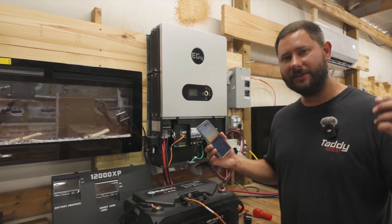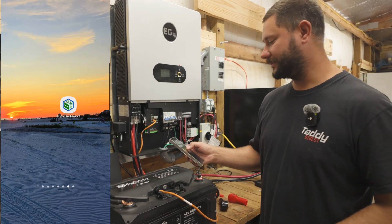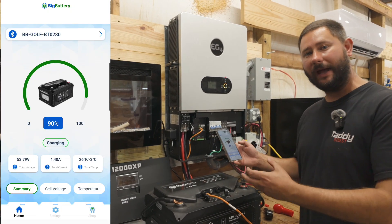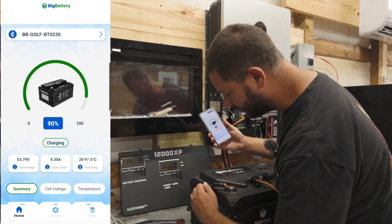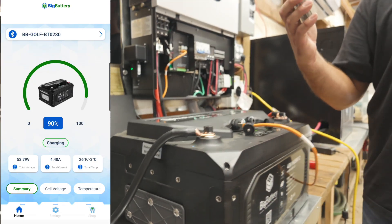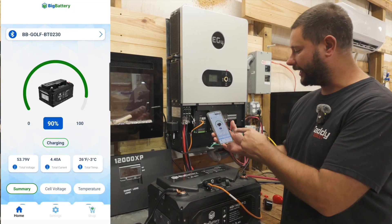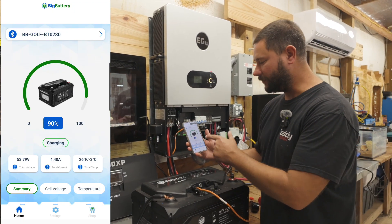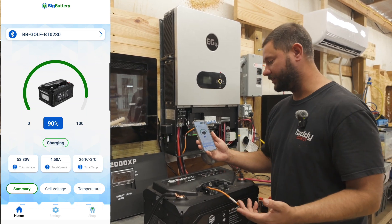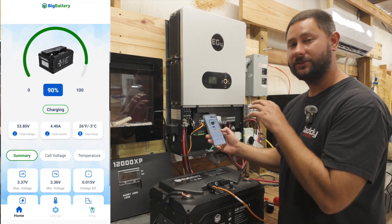Now let's dive into the Big Battery Husky 2 app where we can monitor our battery's performance. Clicking the app, we've already connected to our battery — there's a Bluetooth address on the battery you can scan, and your device will pop up. Once connected, you can see whether the battery is discharging or charging. Right now it's charging, and we can see the total voltage, total current, and total temperature in the summary.